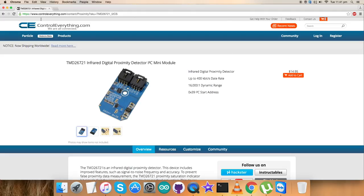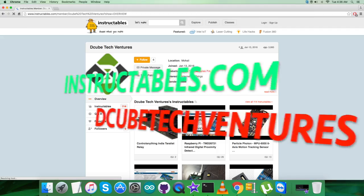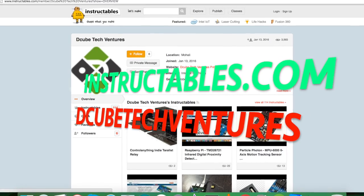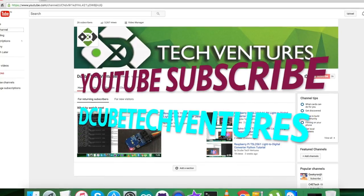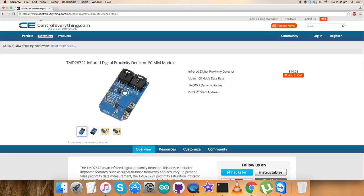It's a simple infrared proximity detector sensor and an easy way to get it set up. If you have any queries, you can contact us at controleverything.com and post your comments on the community page. You can also look over instructions, articles, and more on our instructables.com page. If you want to subscribe for more video tutorials like this, go to our YouTube channel. Thanks a lot for watching!